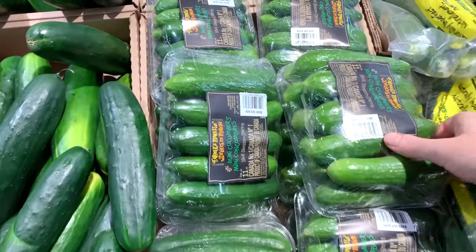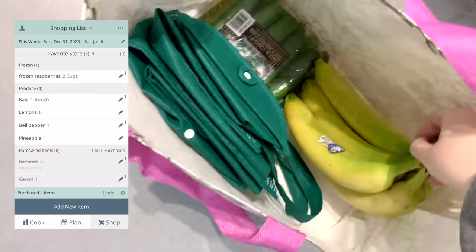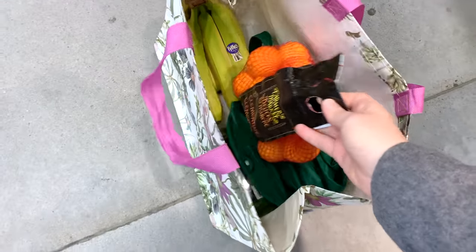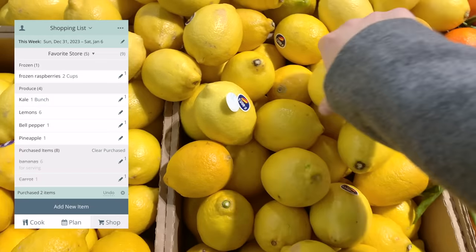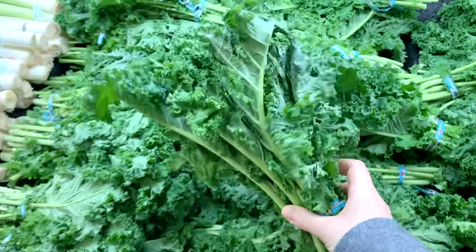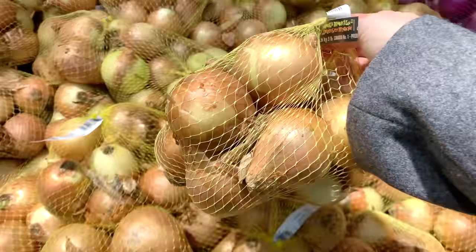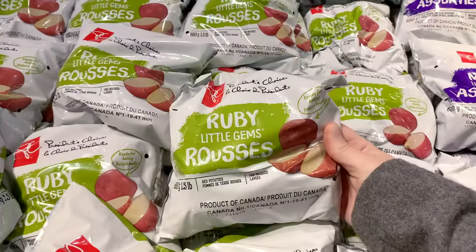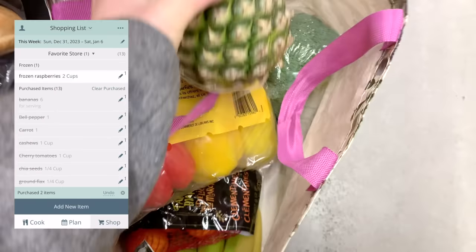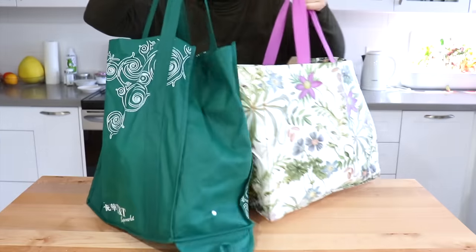Once I've made my plan it's time to shop. I usually like to go shopping mid-morning because it's less crowded and I still have time to prep after. Getting through the grocery store is so much faster when you have a list — it stops impulse buying, saves money, and it's nice to be in and out in about 20 minutes.